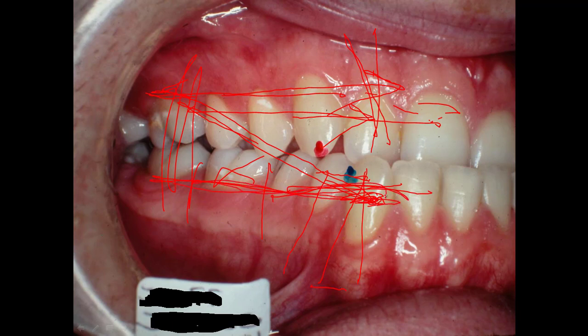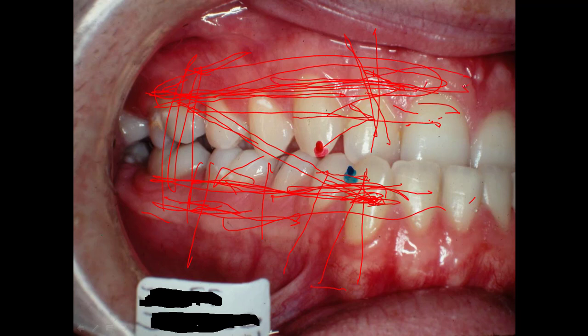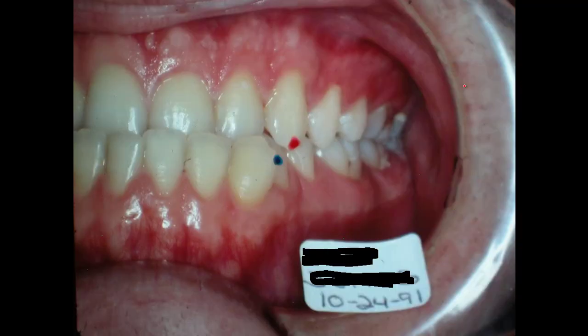Surgeons will look at a Class 3 and sometimes don't want to work on the maxillary — they just do it all by shortening the mandible, and those are the ones that relapse. I know one top-notch surgeon in Dallas who nearly always operates on both jaws because he realizes the maxilla has got to be corrected significantly. The other side of this case isn't quite as bad, though it's still pretty far off. We also need to expand both sides of the upper arch out over the mandible.